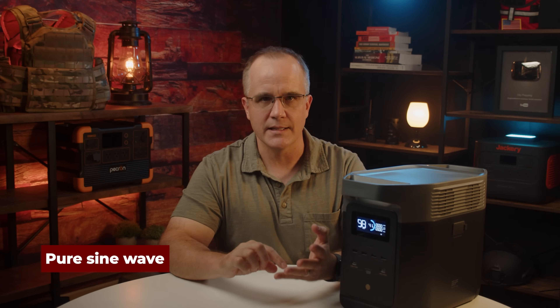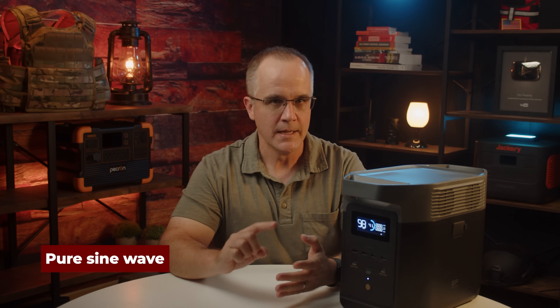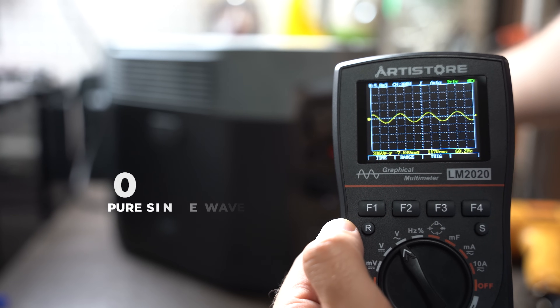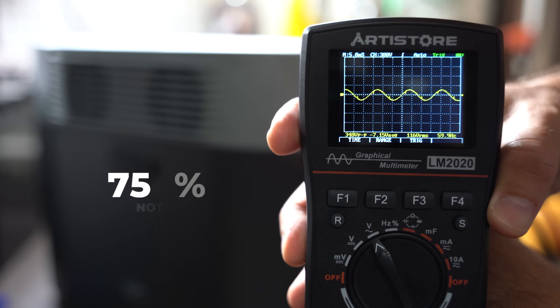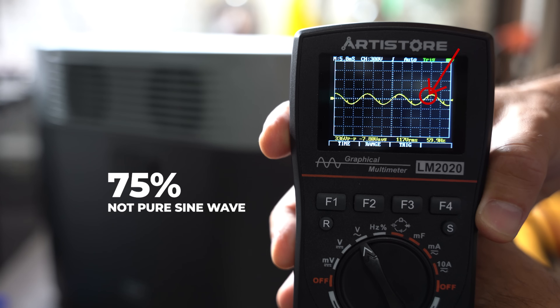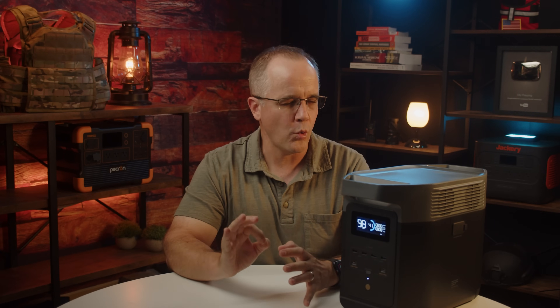Let's look at the pure sine wave test. I tested at zero, 50, 75, and 100% load — meaning I was putting a device on the AC pulling a certain amount of power at each percentage. At zero percent load, it did produce a pure sine wave. But when we got into 50, 75, and 100% load, it wasn't quite a pure sine wave — you could begin to see some degradation on the meter. But it's not horrible. It's still going to power most of your devices under heavy load. If you're very concerned about fine-tuned instruments that need precision, this might not be the right fit.